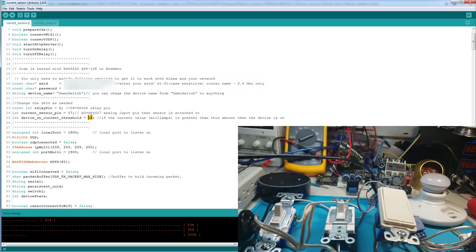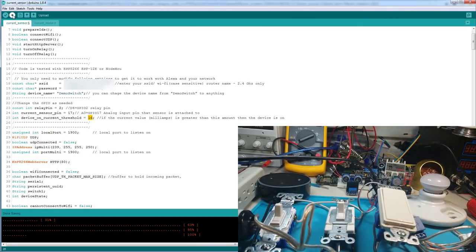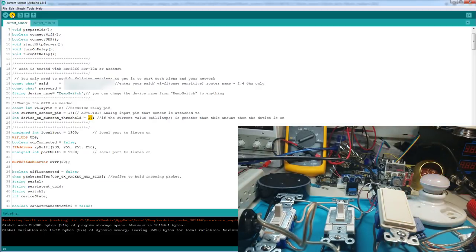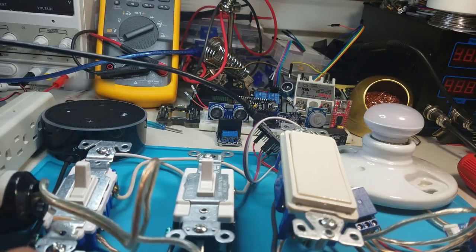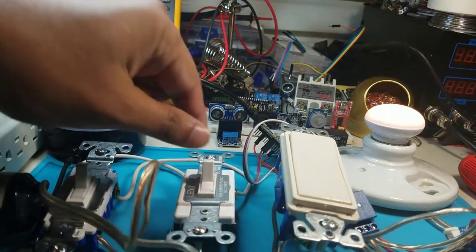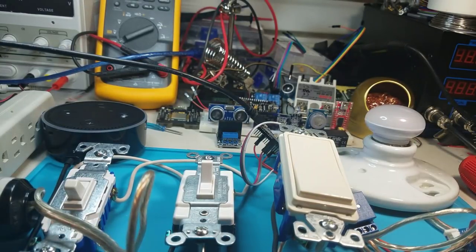I'm going to put the NodeMCU in flash mode and reflash it again. Since everything is live over here, make sure you turn it off — you don't want to get zapped. Waiting for flashing to complete. Once it's done, turn it back on, toggle the switches, and make sure all the switches are still working — you should be able to turn it on or off from any switch.